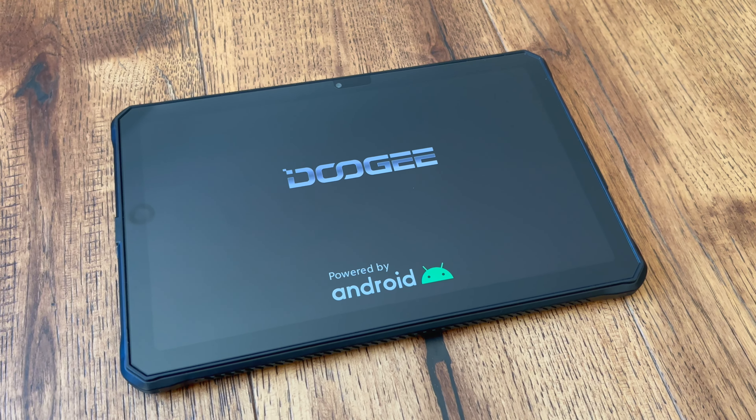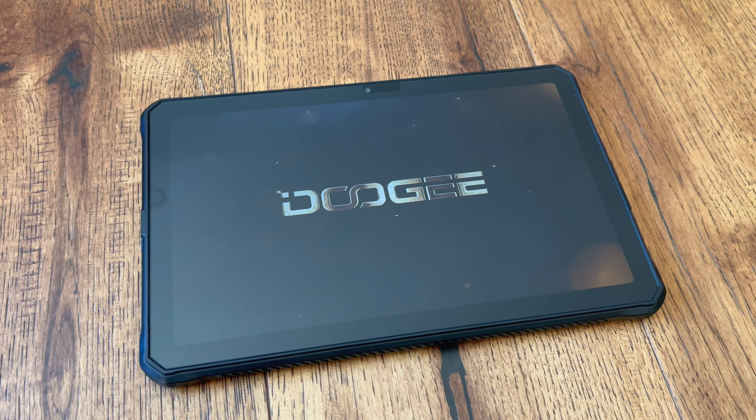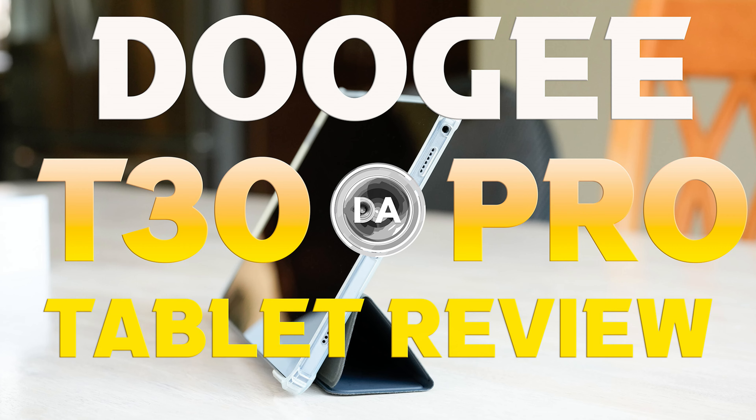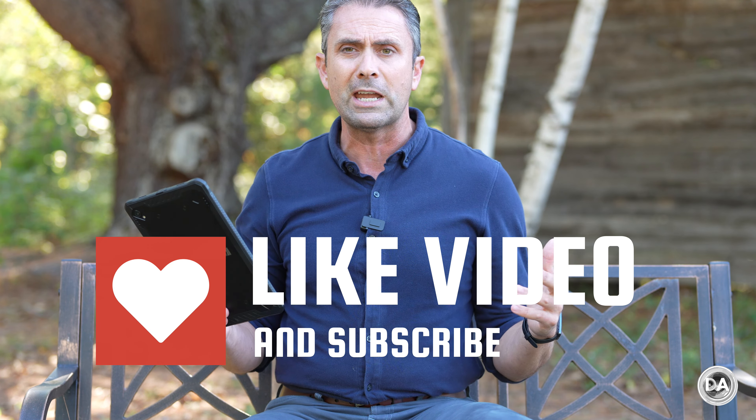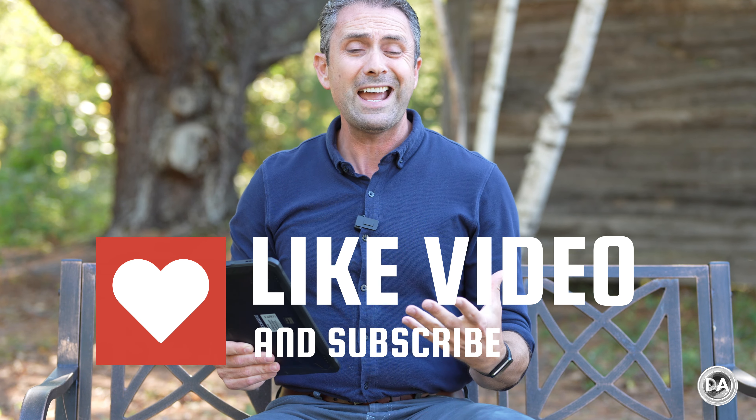Hi, I'm Dustin Abbott and I'm here today to give you a review of the newest tablet from Doogee, called the R10. I reviewed my first Android tablet from Doogee a few months ago, the T30 Pro. I was quite impressed by it as an iPad alternative at a much lower price point. But as soon as I began to unpack this, I had no idea what it was when it arrived, and as soon as I unpacked it, that makes a lot of sense because this combines their new tablet with something they're very familiar with: creating rugged phones.